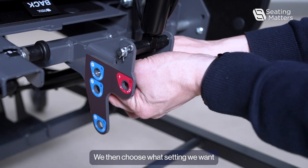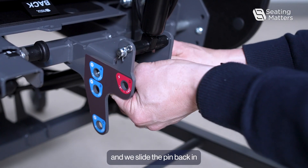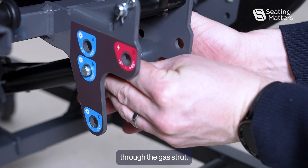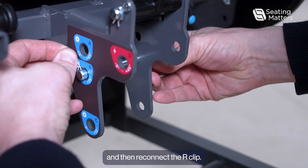We then choose what setting we want and slide the pin back in through the gas strut, and then reconnect the R-clip.